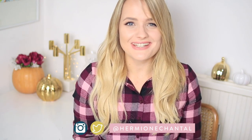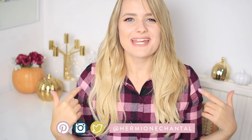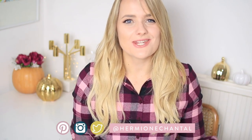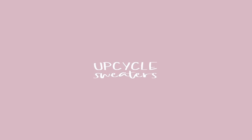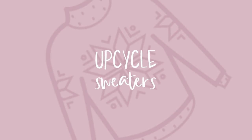Hi everyone and welcome back to my channel, or welcome if you are new here. My name is Hermione and I want to share with you guys how to live your best life on a budget. Today's video is going to be 10 different things that you can do to get you in the autumn spirit and make you feel super cozy. There's activities and DIYs, and I wanted to keep in mind that they should all be budget friendly.